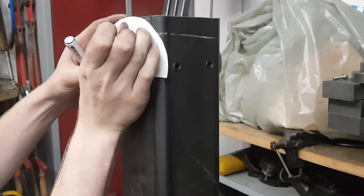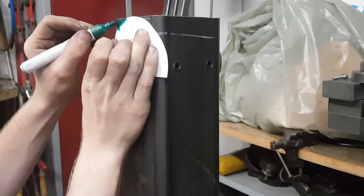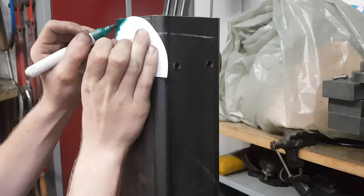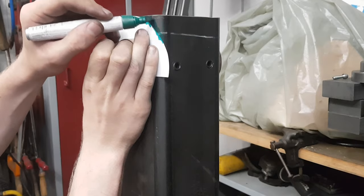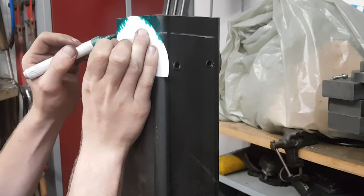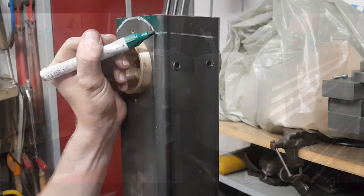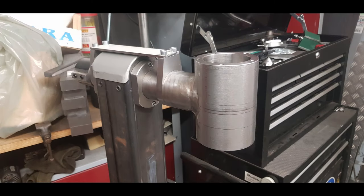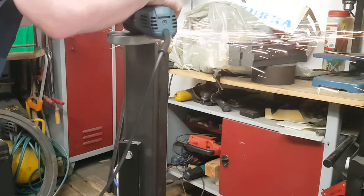As the next step I drew a curve on both sides of the column using a template. The reason is that, as you can see in that picture, I am not able to turn the arm of the mill because the white plate would collide with the edges of the column. So I need to cut them off, and the curve just looks better than a straight cut in my mind.